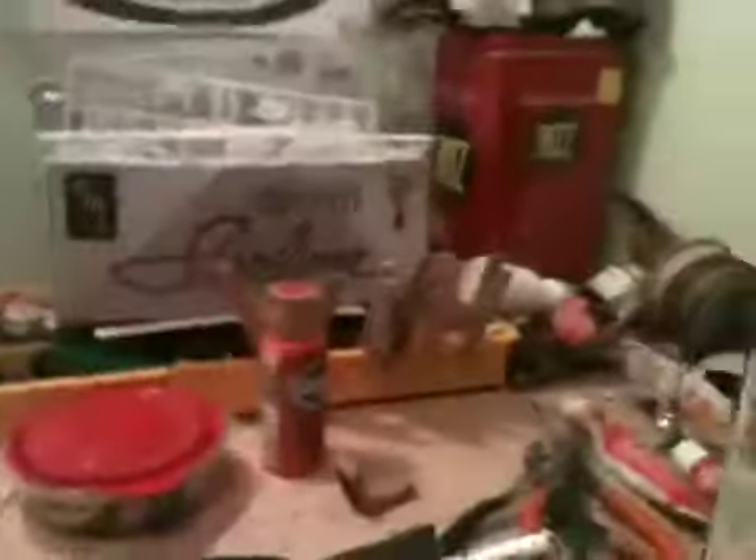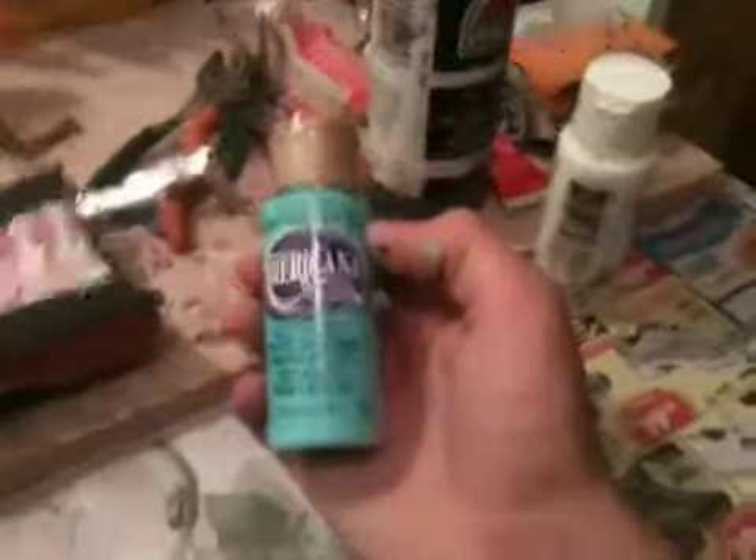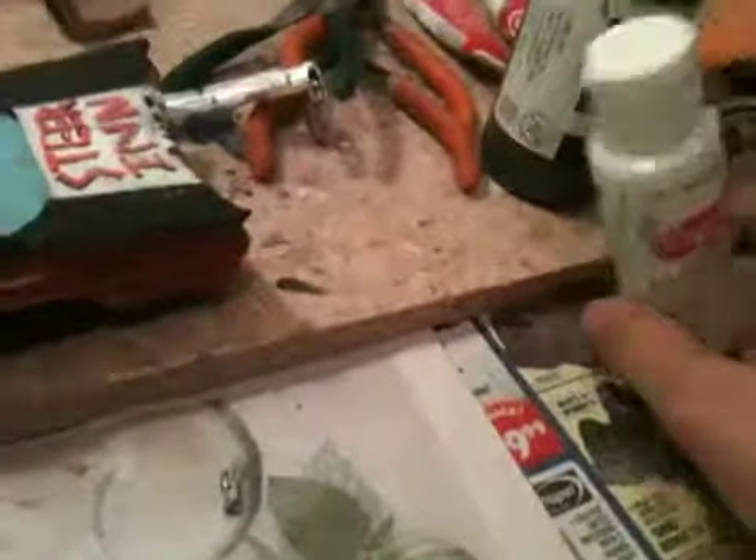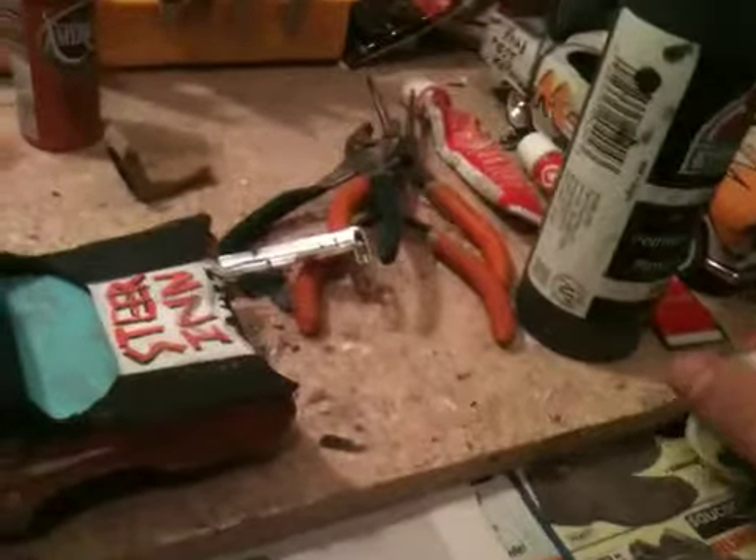I was just working on the interior here, doing some painting because I wanted to repaint it. I'm using these Americana craft paints — they're acrylics. You can get these or similar paint at Hobby Lobby or Michael's. This generic brand runs anywhere from 50 cents to a dollar fifty, so they're really cheap and a good deal. They work well in an airbrush too, which I might get out in a little bit.